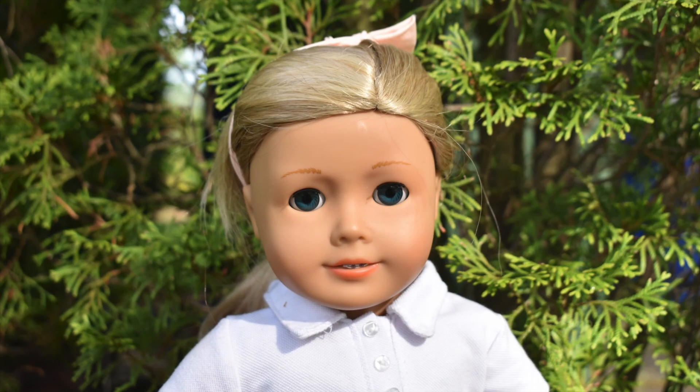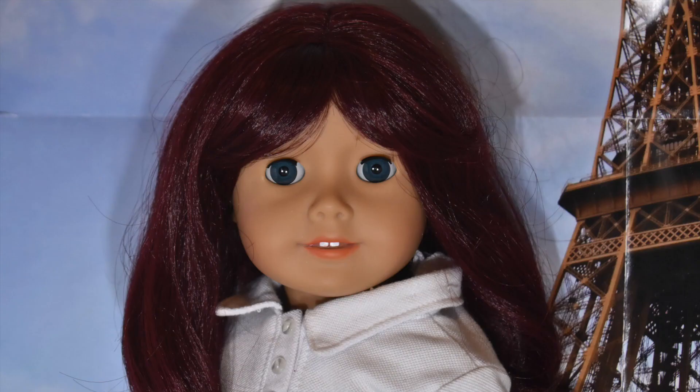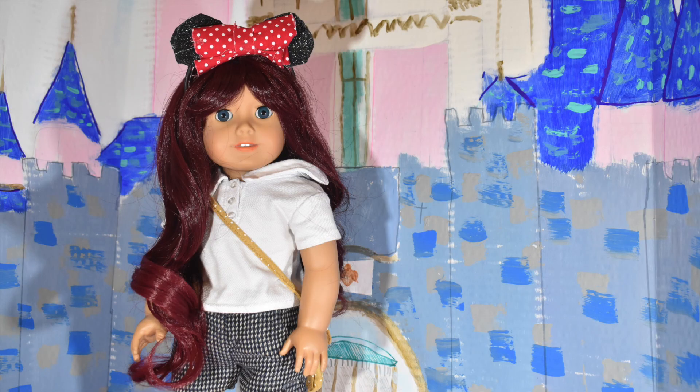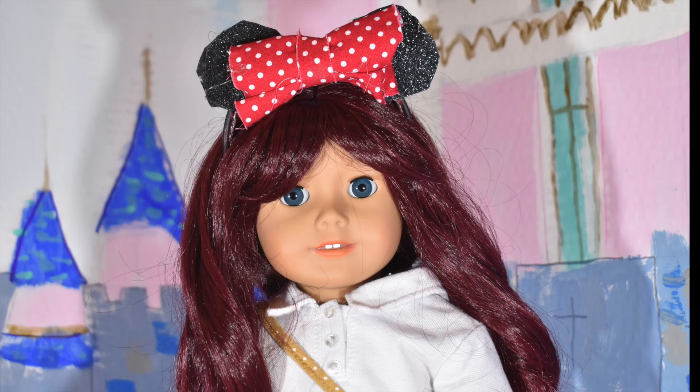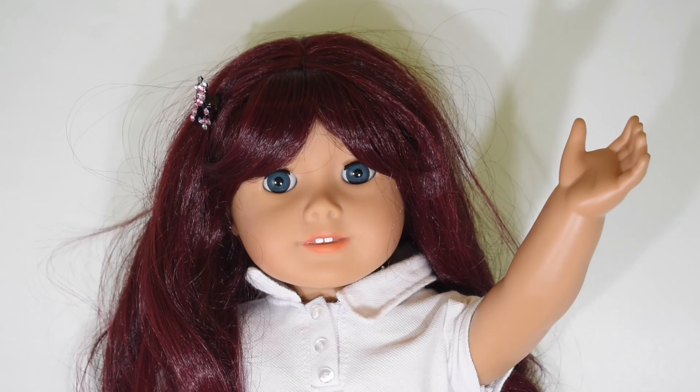Here she is before and after. I have to say, this whole thing was quite a journey. I wasn't able to do as much as I had hoped, but I do love the final product. Her wig is so unique and very high quality and smooth. It was a lot of fun and very satisfying to take these photos of her. Thank you for coming on this customization journey with me, and I hope you all have a great week.